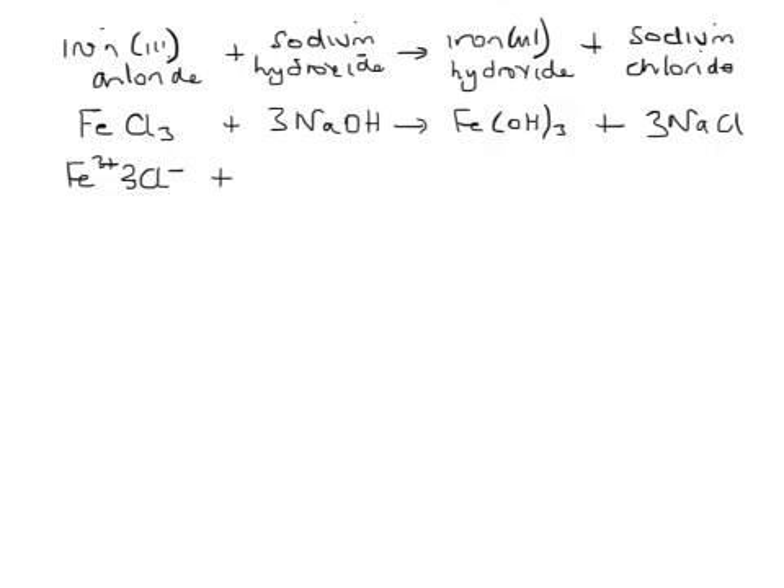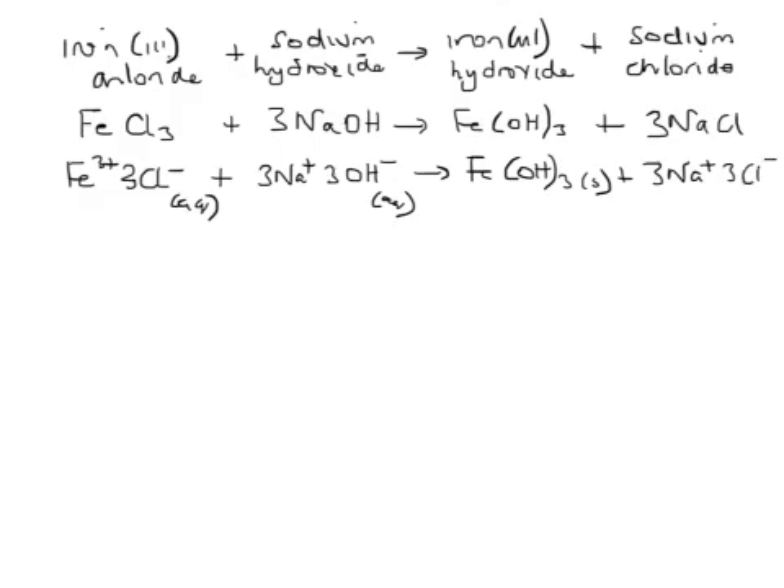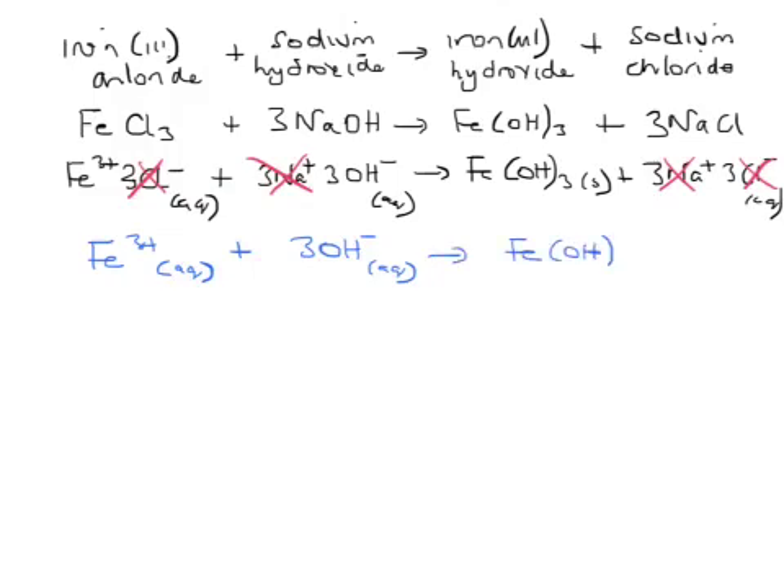In terms of ions, aqueous iron 3 chloride provides Fe³⁺ and three Cl⁻. Aqueous sodium hydroxide provides three sodium ions and three hydroxide ions. Iron 3 hydroxide is formed as a solid, while three sodium ions and three chloride ions remain in solution as aqueous ions. The chloride ions and sodium ions are the spectator ions. Excluding them, the actual reaction is Fe³⁺ (aq) + 3OH⁻ (aq) → Fe(OH)₃ (s).